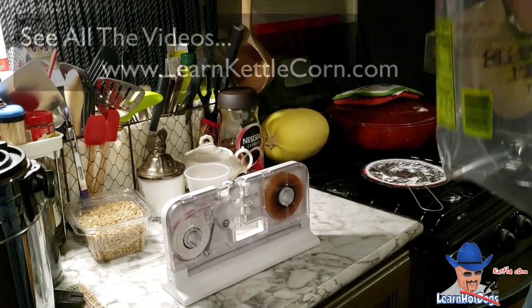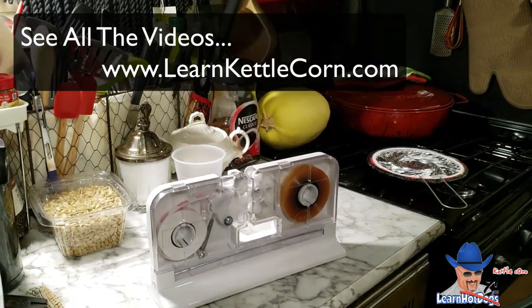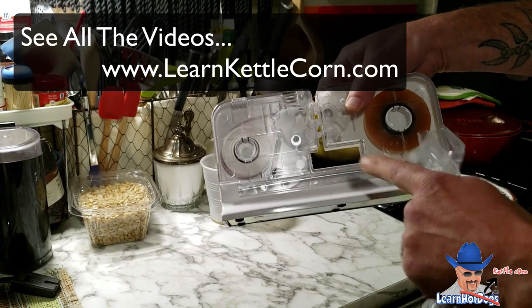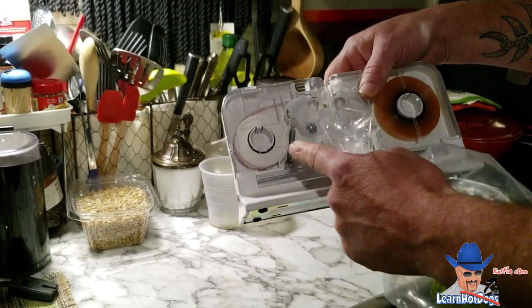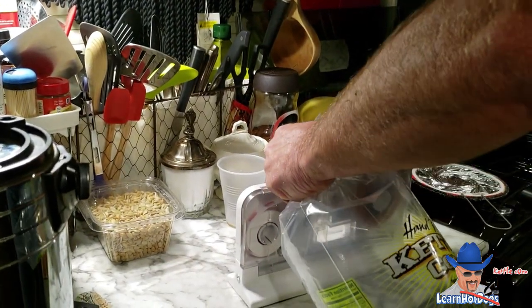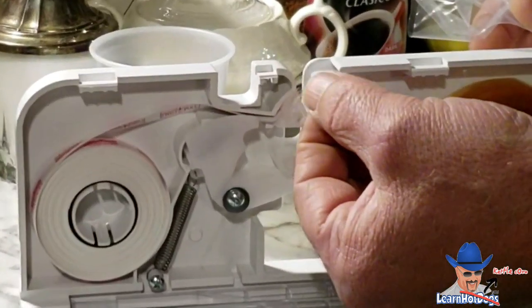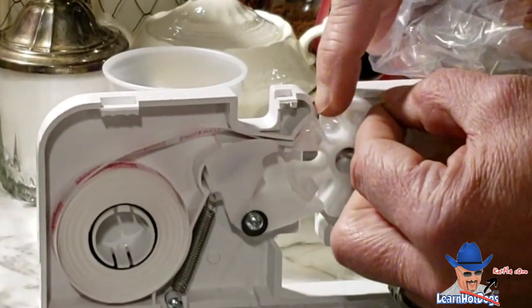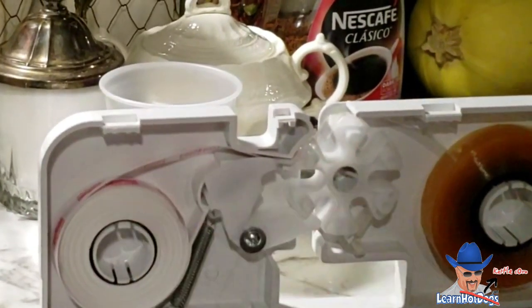Once this is full — assume that's full of kettle corn — this is the little machine that you can use to label it. It doesn't require batteries or anything. It comes preloaded, and if you order this from polybagllc.com it will be preloaded and they'll give you a ton of extra labels. It opens up like this, and it's using two tape rolls at a time — one is clear and one is the tamper evident stuff.